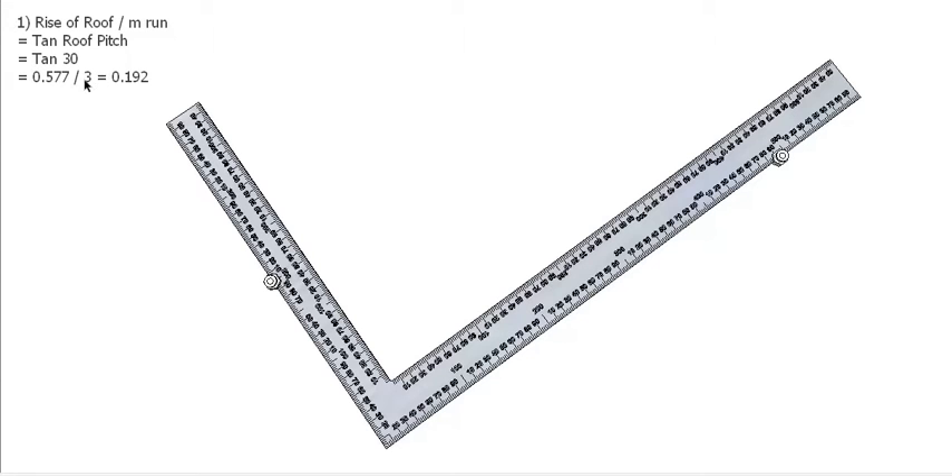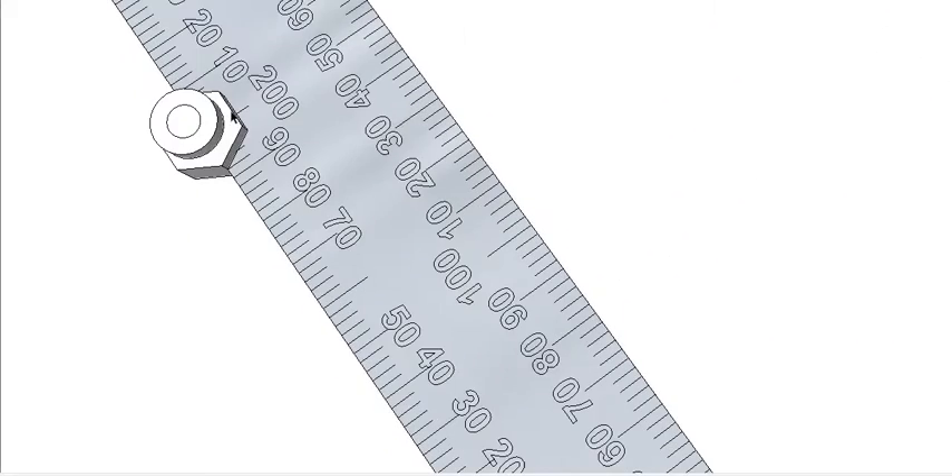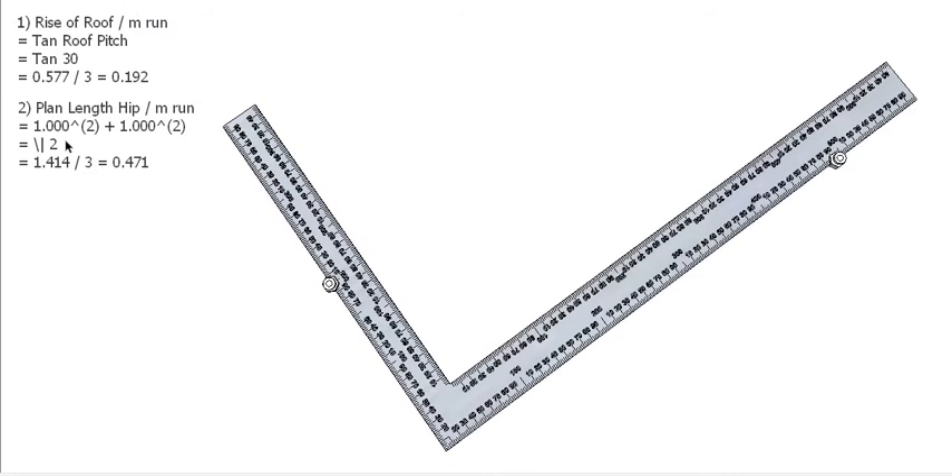I've divided that by 3 in this case — not because that's the only measurement that will fit on here, but it's more determined by the measurement that's going to go on our blade. So 0.577 divided by 3 gives us 192mm. I've set this button up to exactly 192mm from the outside. Now on the other side on the blade, knowing that the length of our hip per metre is 1.414, if we divide that by 3 we get 471mm, and that just fits on to the blade of our square.